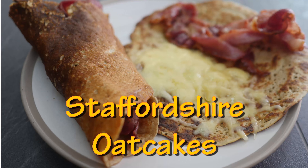Greetings Gastronauts, this is Keef Cooks. I'm Keef and today I'm going to revisit an old favourite. I'm going to show you how to make Staffordshire oat cakes.